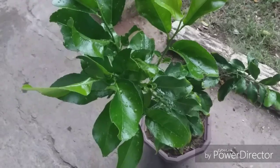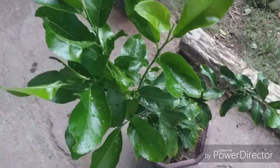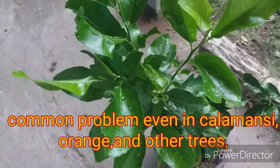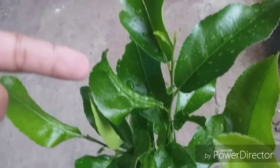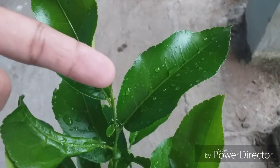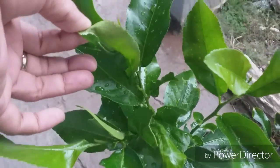Hello everyone, and today I'm going to show you this lemon. The problem with this lemon is it's infected. If you see, the other leaves are curled up — the healthy one and the other one is curled up, like this.